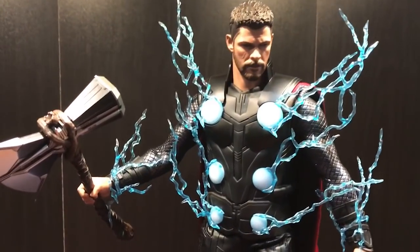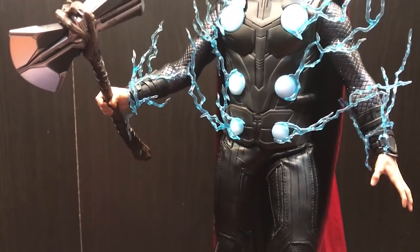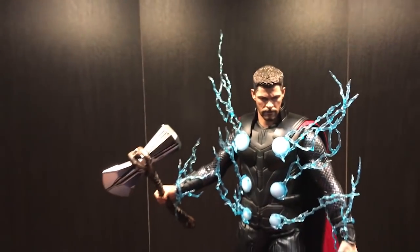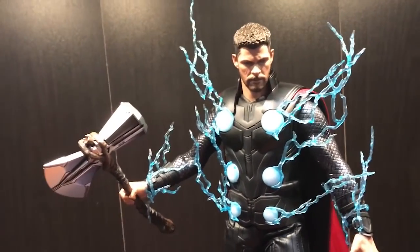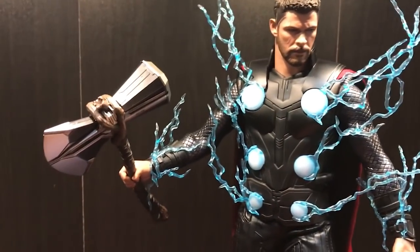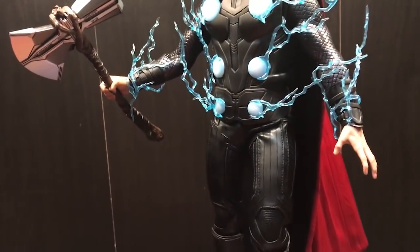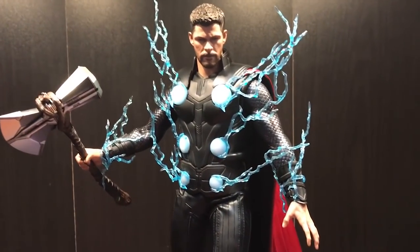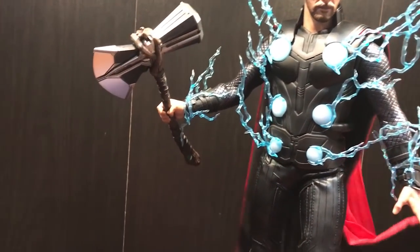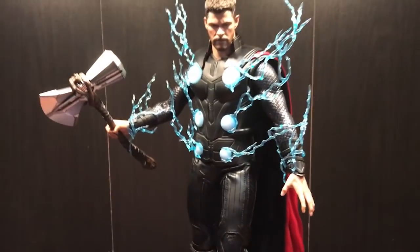I've swapped out all of the circle pieces and put on the arm lightning effects, which took about fifteen minutes — the circle pieces are kind of hard to get out. But once you put on all of his lightning pieces in his fully god-mode-unlocked theme, it looks extremely badass, especially on the flying stand. The only minor issue is that the cape could have had a wire in it to make it look like it was flowing behind him, but it still looks pretty good without one.